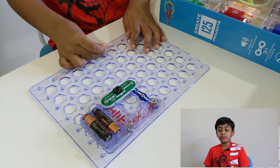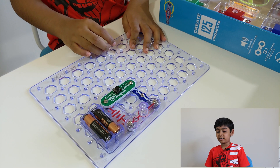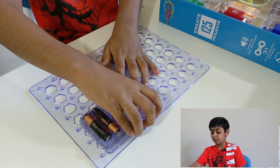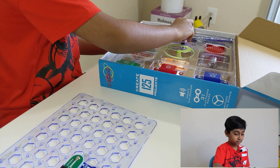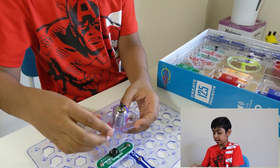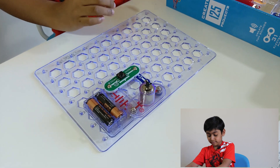Now we're going to do another project called "Up Up and Away." Instead of the lamp, we need a motor. Let's get the piece — here's the motor — and we put it right here.